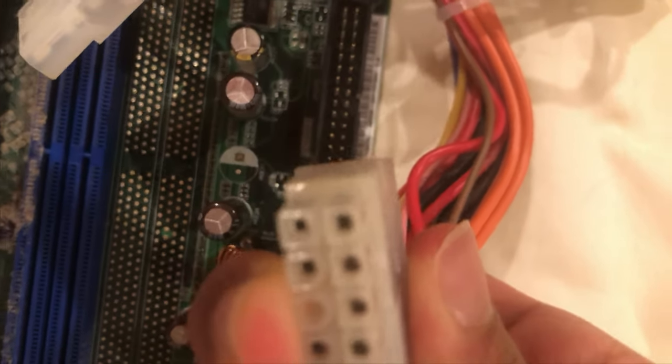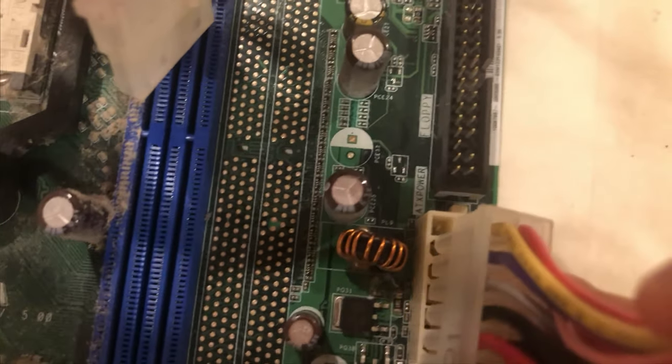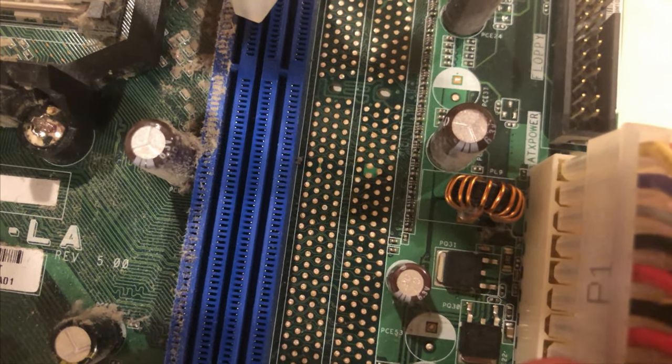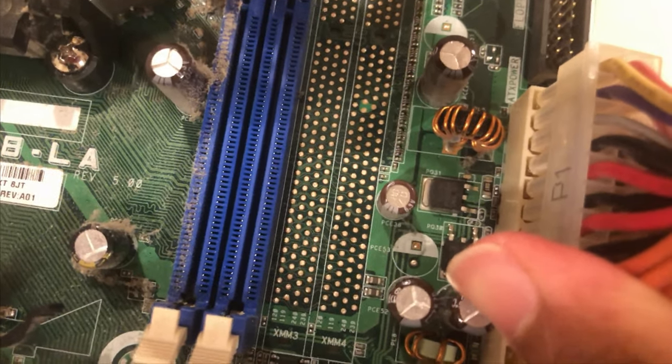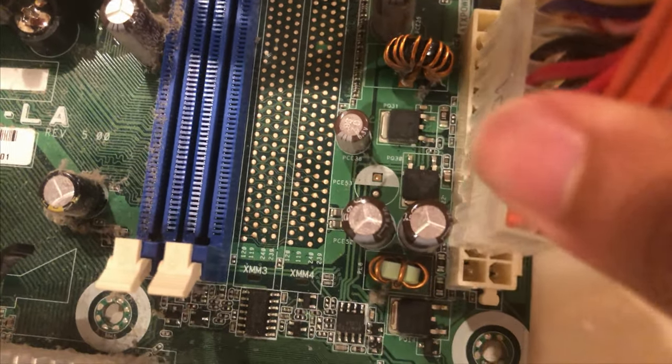If you look at the connector there's a square on the bottom and a hexagon at the top, so obviously it won't fit at the top. A cool thing about these connectors is that if you try to plug it into a port that doesn't work, it just won't plug in, and you can't plug it into the middle either.